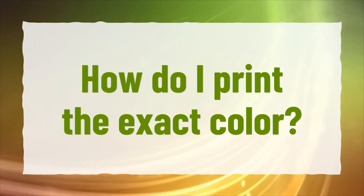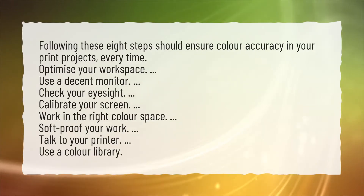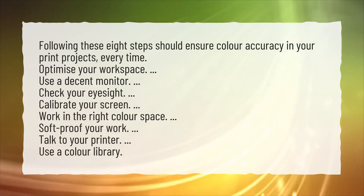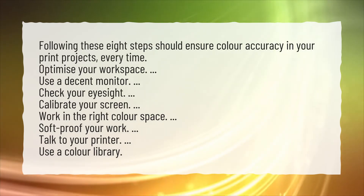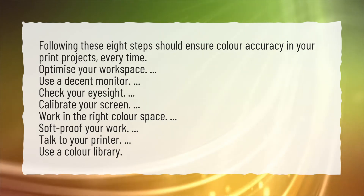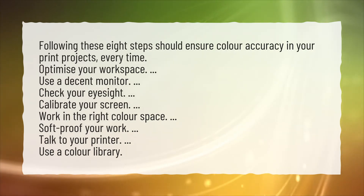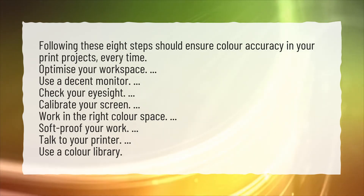How do I print the exact color? Following these eight steps should ensure color accuracy in your print projects every time: Optimize your workspace. Use a decent monitor. Check your eyesight. Calibrate your screen. Work in the right color space. Soft-proof your work. Talk to your printer. Use a color library.